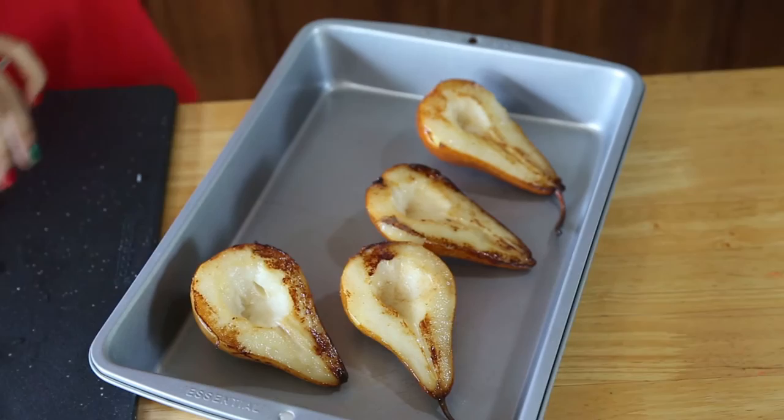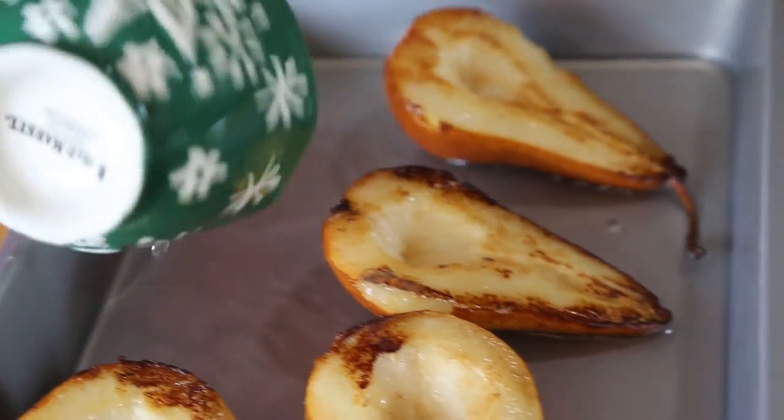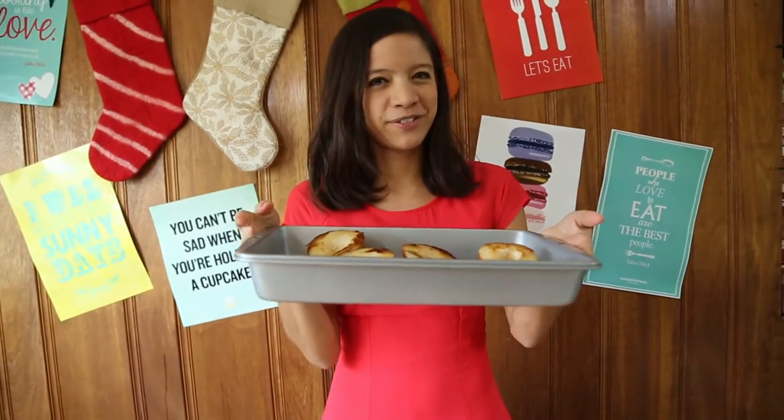After that, we'll place them on a pan and pour a bit of water in it. We'll bake them for 10 minutes at 350 degrees Fahrenheit.